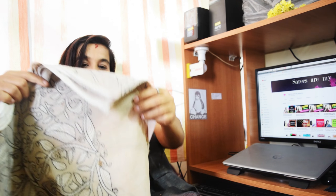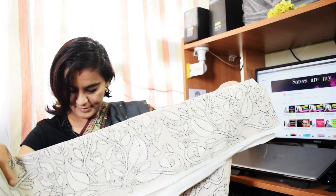When it comes to the border part of the saree, it has this design artistically done, designed by the artisans. This is how it is.